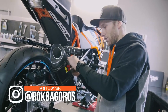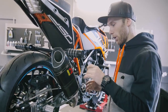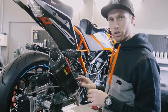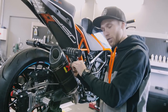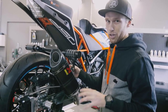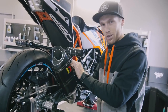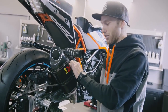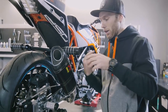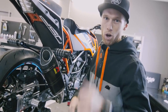The Akrapovic exhaust looks different now - this time we have a carbon one. It looks sick. I love the black color, so that's why I chose this one. It's one you can buy for all the small Dukes - it's a slip-on. The difference from the original: the looks, the weight, and most importantly the sound, and that's why I always love to put these on my bikes. I have an idea - let's do a sound test, a comparison between the original one and the Akrapovic one. That's what everybody wants to see, so let's do it in three, two, one.